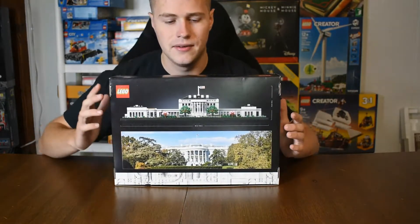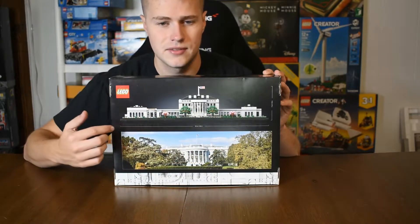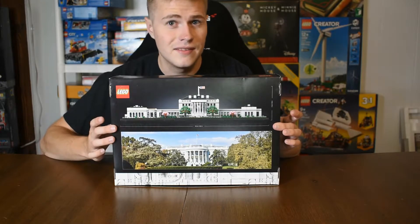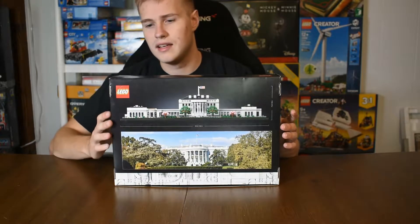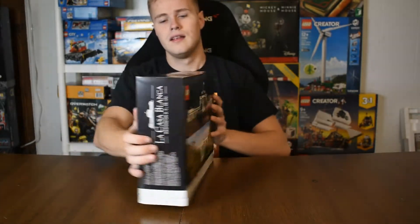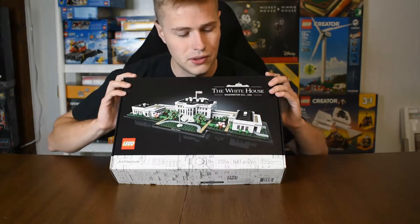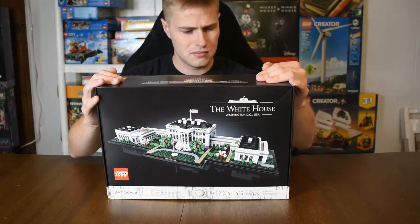On the back here, we have a nice full picture of the actual model again, as well as the length, which is 18 and a half inches, and the height, which is four and a half inches. And then also a nice picture of the actual White House on the bottom. So a little bit different box design with the white strip, but for the most part it's pretty standard architecture.